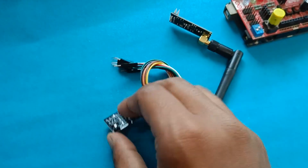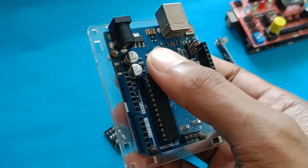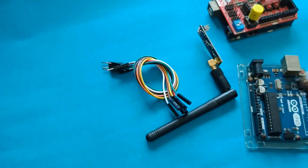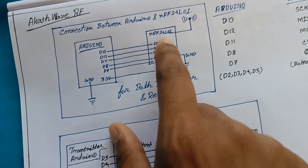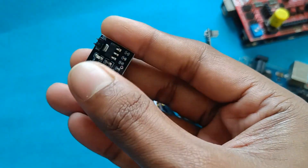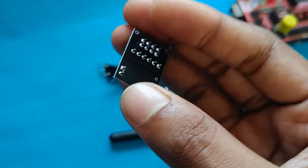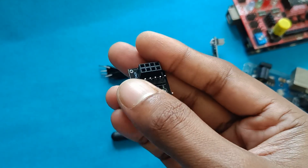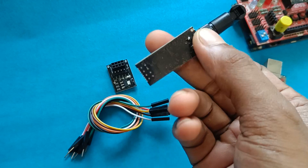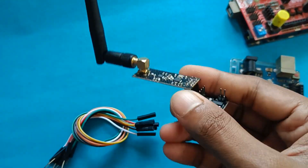This is called an NRF voltage module. This kind of NRF module consumes a lot of current from Arduino — it draws around 125 mA, which the Arduino's onboard 3.3V voltage regulator cannot supply. That's why we use this module, which takes 5V from Arduino and has an onboard 3.3V converter. You provide 5V and ground from Arduino to the VCC and ground pins of the voltage module, and then the NRF module connects to it. The NRF module just presses in and it's ready to use.